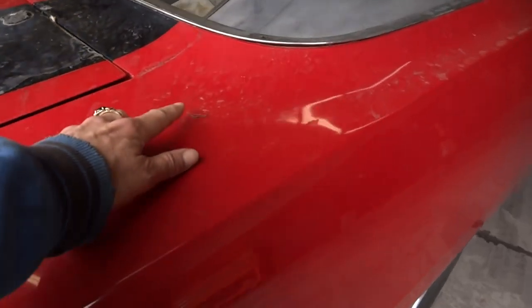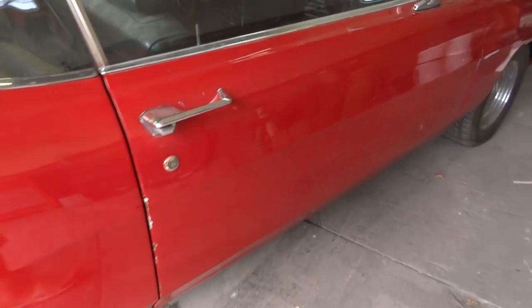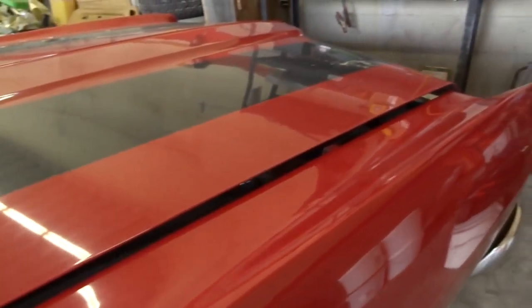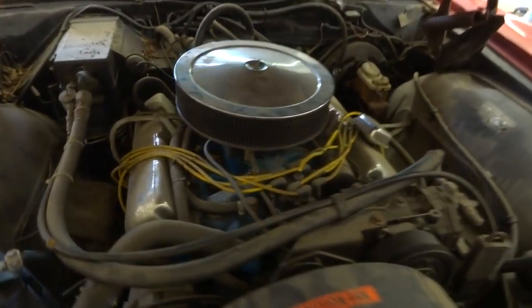There's obviously going to be a couple scratches, but with the black redone it'll be a nice driver. A guy could match the red and do a little touch-up — I don't know exactly what we'll do, we shall see. Big block car — 69 Ford Galaxy 500 XL. Yeah baby!